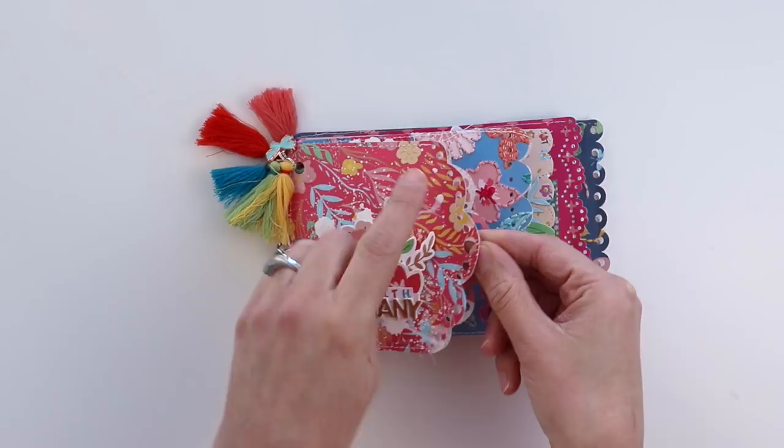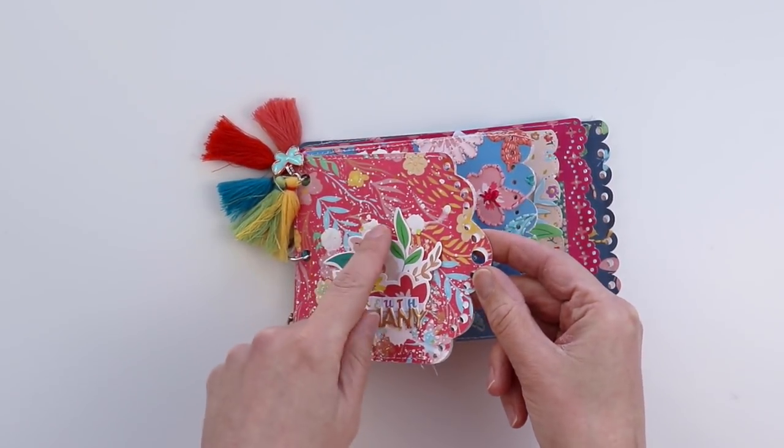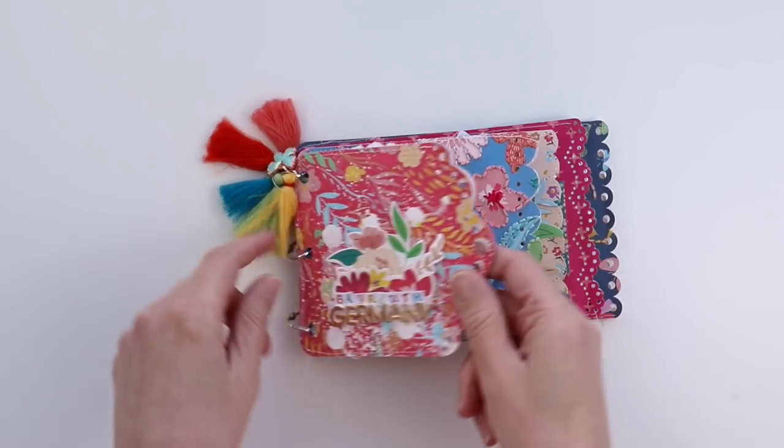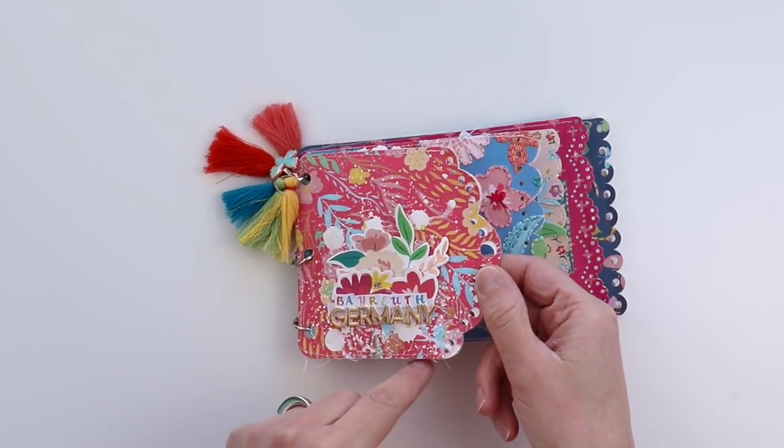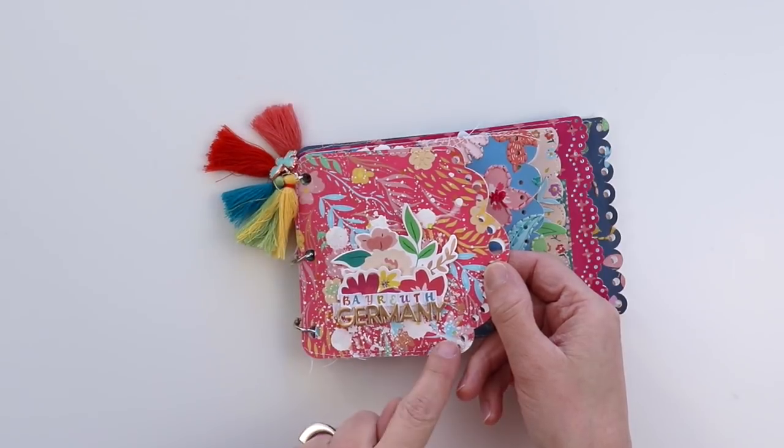Any machine stitching that I did on the pages I did first, because if I machine stitched through it after, it would be on both sides. I turned each of these pages into pockets by stitching around the top, left, and bottom edges.